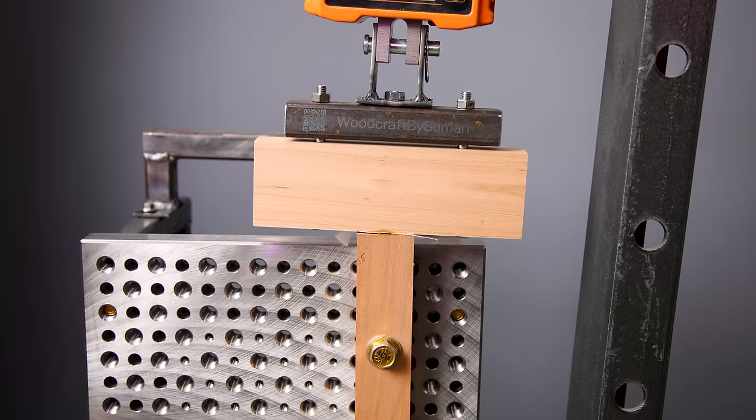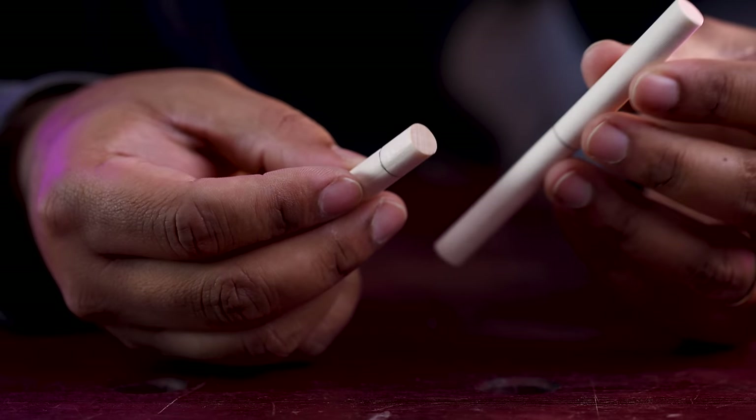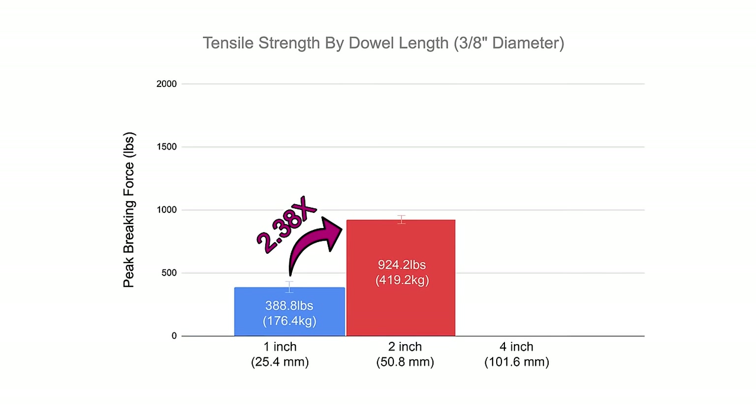Two inches is a perfectly adequate size, and I cannot imagine a scenario where you'd want a bigger dowel than this. But using four inch dowels, it took an average of 1611.6 pounds of tensile strength to break these joints — absolutely tremendous, especially coming from just one dowel. This should give you a lot of confidence in using four inch dowels in critical joinery such as large doors and gates. As we jump from one inch to two inch to four inch, effectively doubling the glue surface area each step, we get a 2.38 times and a 1.74 times increase in tensile strength. While not exactly linear and there's probably a point of diminishing return, you definitely get a lot more strength the deeper you go.